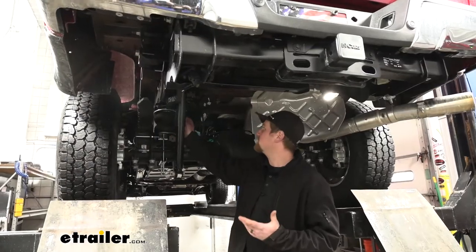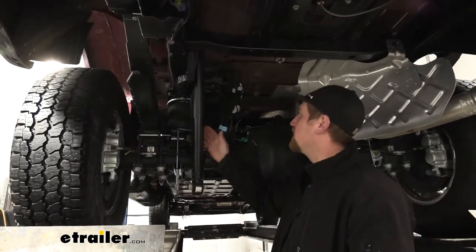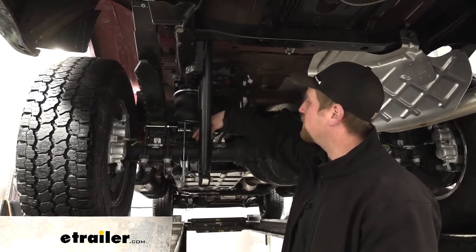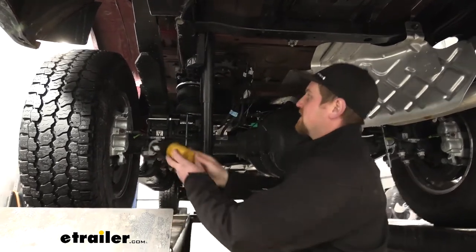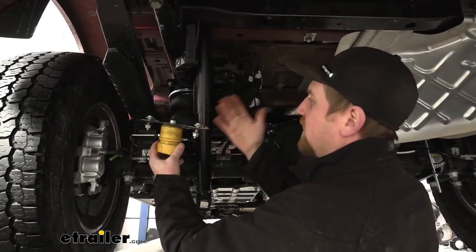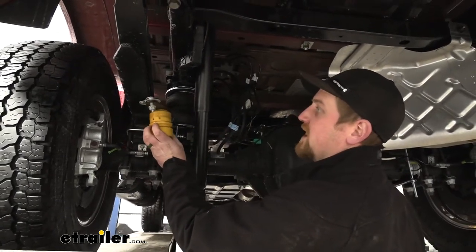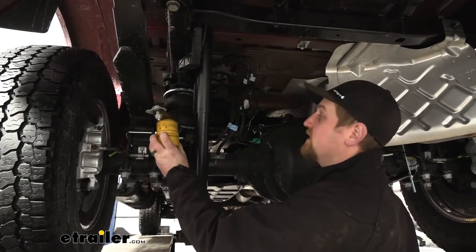This is what the airbags are going to look like underneath your truck. As you can see, they're going to take up that space in between the bottom of your frame rail and the top of your axle tube. The airbags are actually going to replace the factory jounce bumper, and just by looking at this you can tell it's really not doing much right out of the factory — this is more or less there just to prevent your suspension from bottoming out, so really not giving you any additional support.